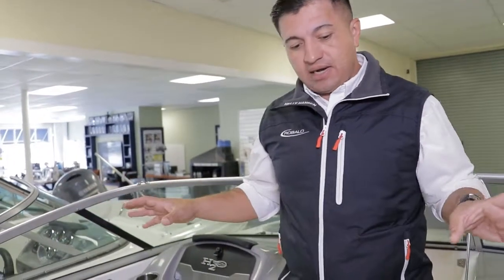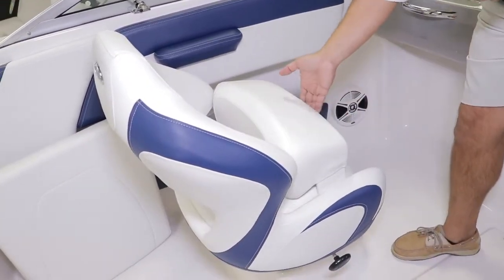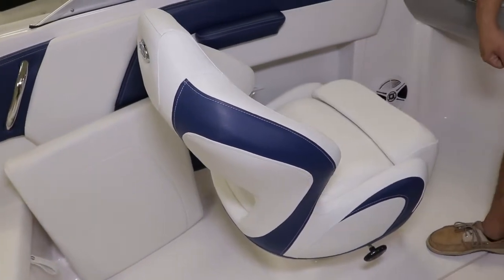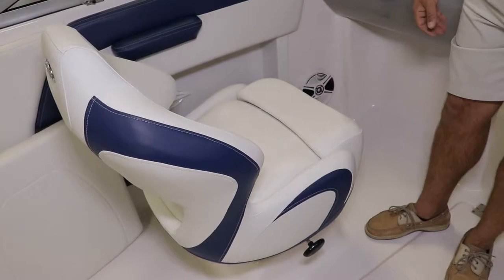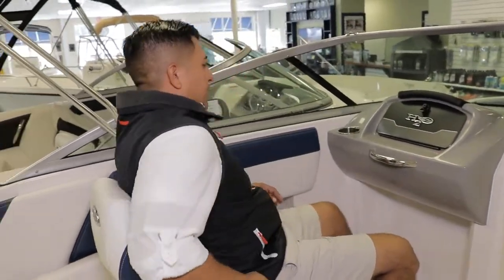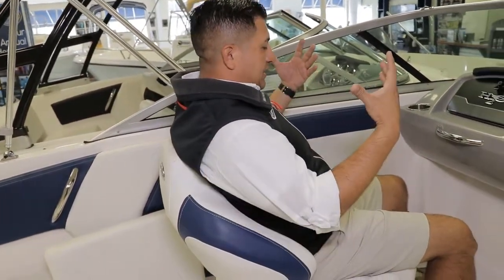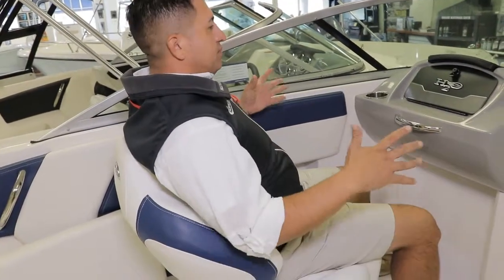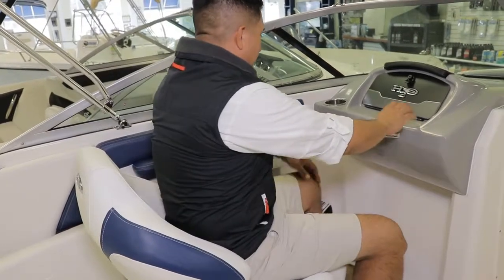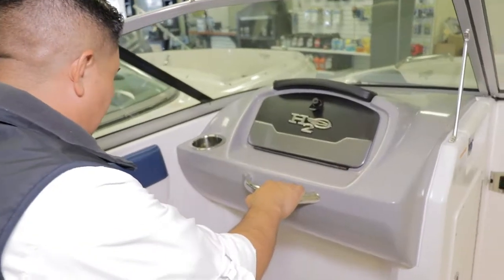This 21H2O we ordered with the premium bolster seat. If you want to sit in a higher position or sit all the way down, it's really cool. This is a nice ergonomic seat — you sit down and your full body feels secure. You don't feel like you're sliding to the left or right. You have a handrail right here, cup holders on the side, and a cup holder on the bottom.